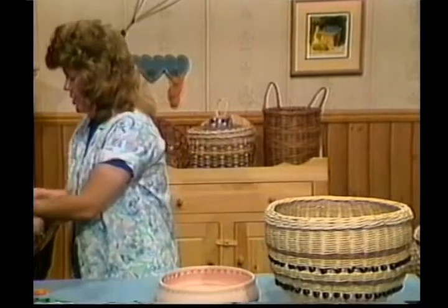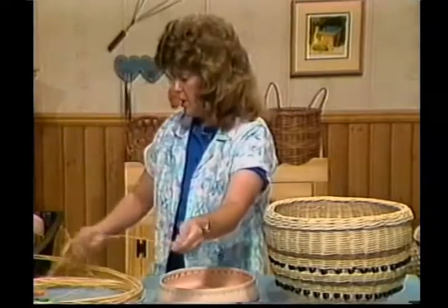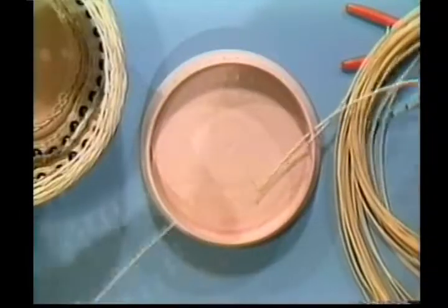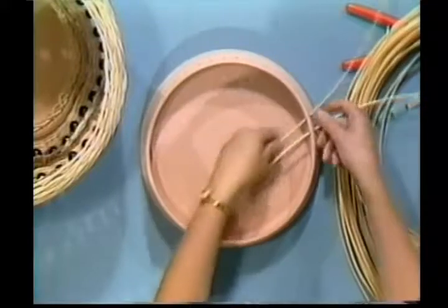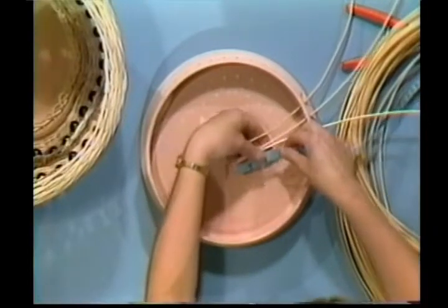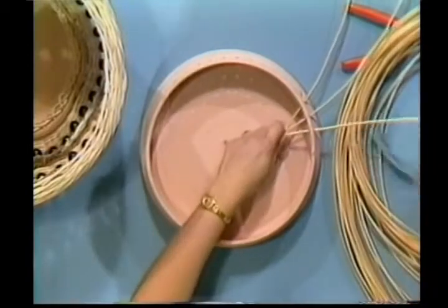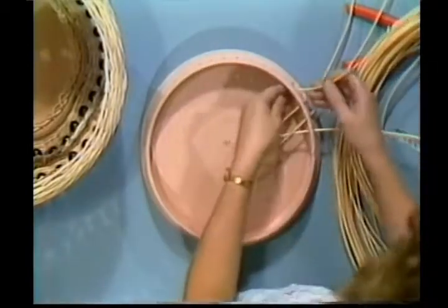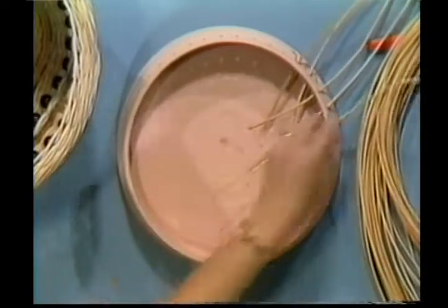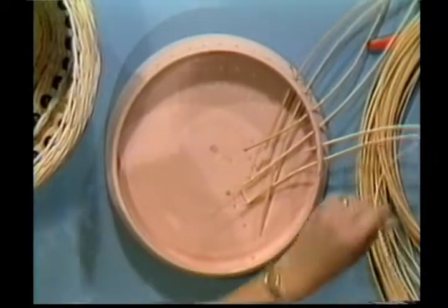I've already cut my material. A good length to use is 48 inches. That gives you a lot of room for your braid, your weaving, and your top Gretchen braid. We're simply going to insert these in the holes at the base, measuring out about 5 inches for the braid. We'll get about half of them in and then start our braid up the side.